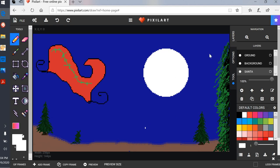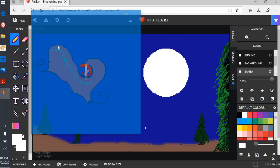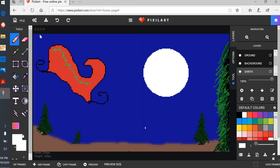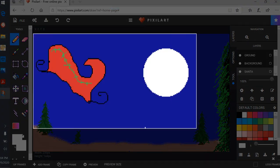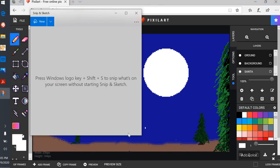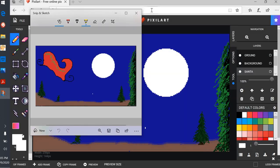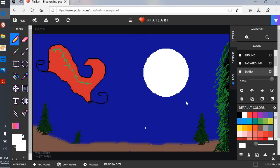Once I'm done with it, I'm going to click on the Windows key, tap the S key, and it's going to bring up Snip and Sketch. I'll click on New, select my picture, save it, give it a title, put it on my desktop, and click Save. Then I have it on my desktop so I can insert it onto my notebook. And that is how you use Pixel Art.